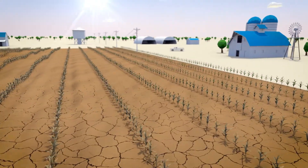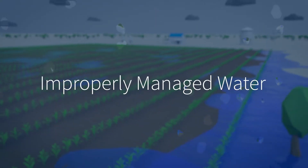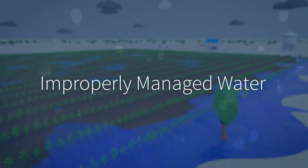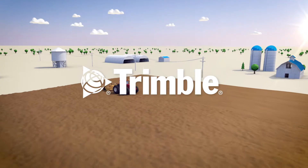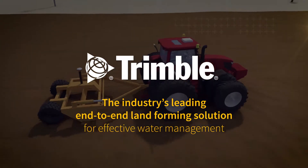Whether it's too much, not enough, or in the wrong place, improperly managed water is almost certainly limiting your crop's potential yield. That is why Trimble is pleased to offer the industry's leading end-to-end landforming solution for effective water management.